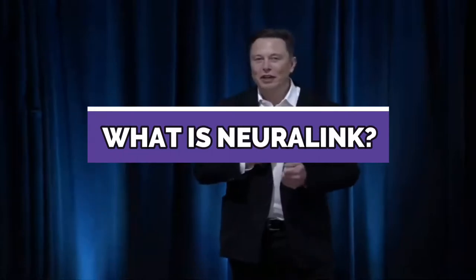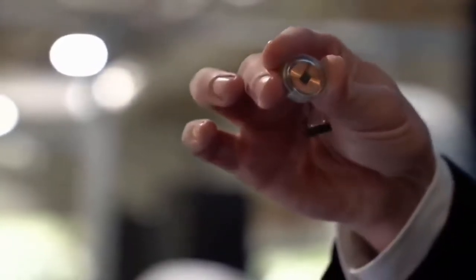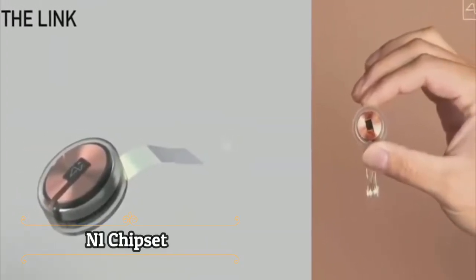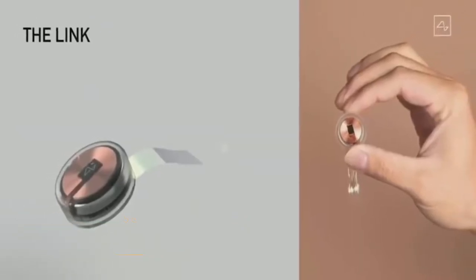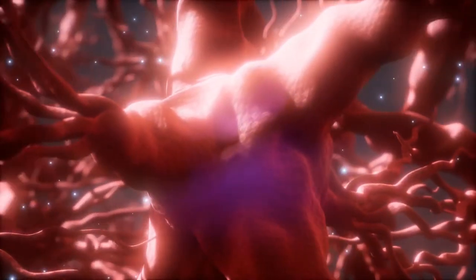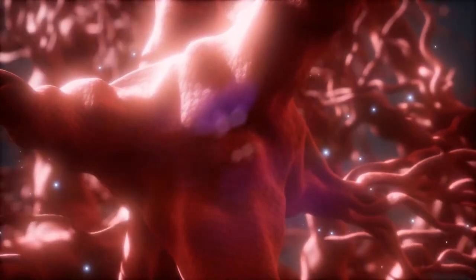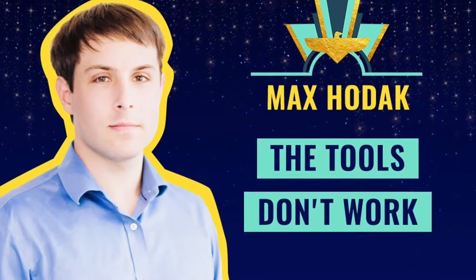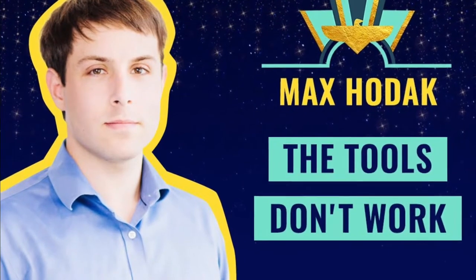What is Neuralink? Neuralink is a robotically implanted device that will be surgically inserted into the brain by neurosurgeons. It is an 8mm diameter microchip called the N1 chipset, which is inserted into the skull during this procedure. It consists of a series of insulated wires that connect to the electrodes. The wire is as thick as a strand of hair — take the diameter of your hair and multiply it by 10. According to Neuralink's president, Max Hodak, many devices can be used to target different brain areas.